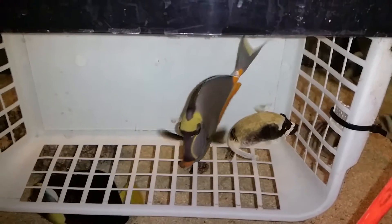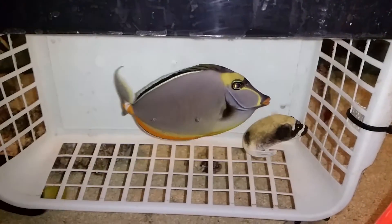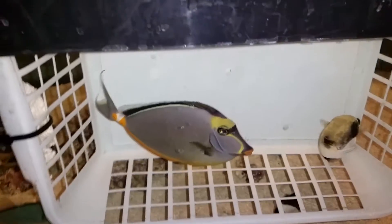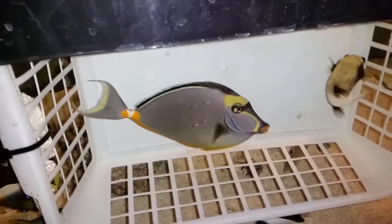The streamers are probably I would say three-quarter inches — decent size for a six and three-quarter inch Naso tang.